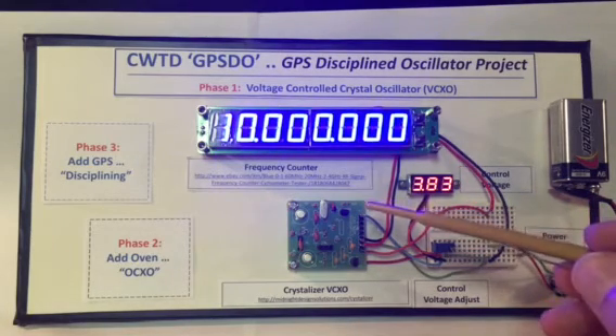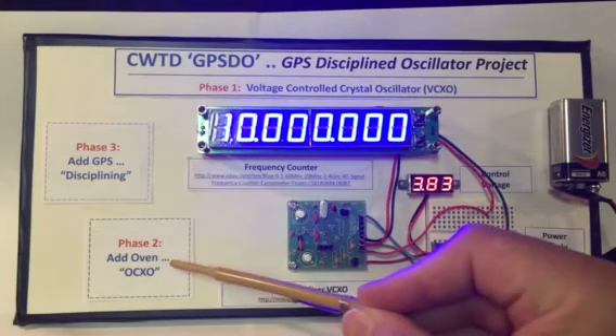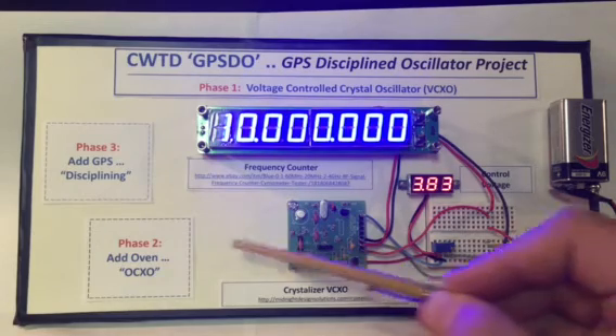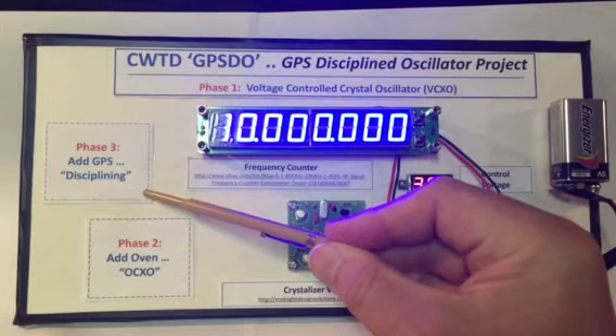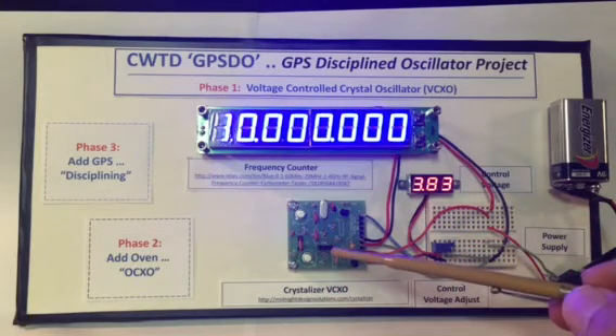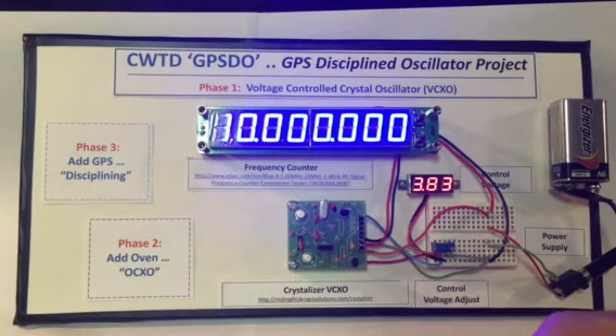Phase 2 of this project coming up in later months is going to be adding an oven to the VCXO to control its stability, and then adding a GPS one pulse per second or 10 megahertz reference frequency that's ultimately going to discipline this oscillator and thus produce a correspondingly very stable, very accurate reference oscillator for use on the amateur radio bench, into your transceivers, for calibrating receivers, and ultimately for perhaps even doing digital modes such as WSPR and JT65.